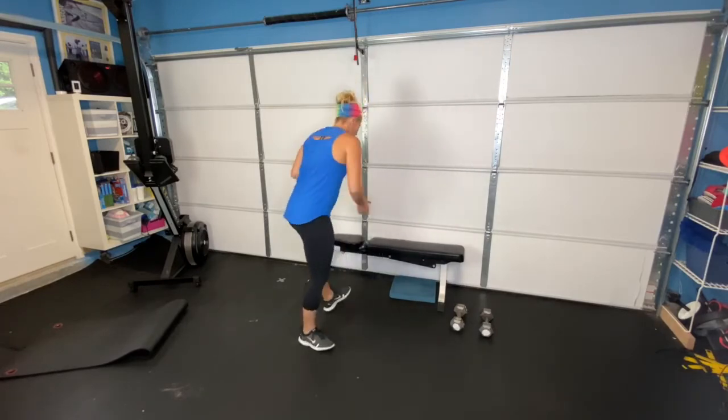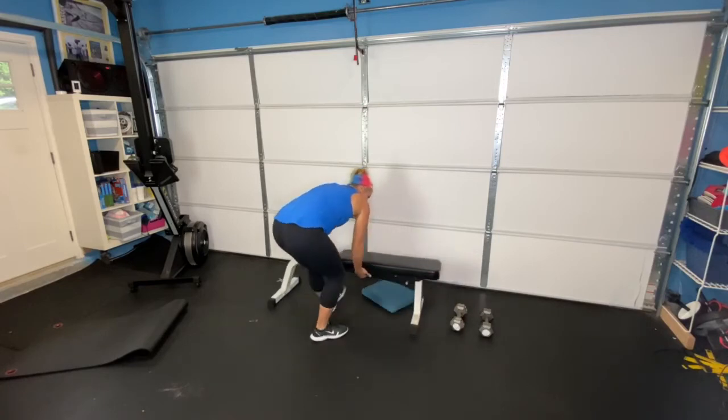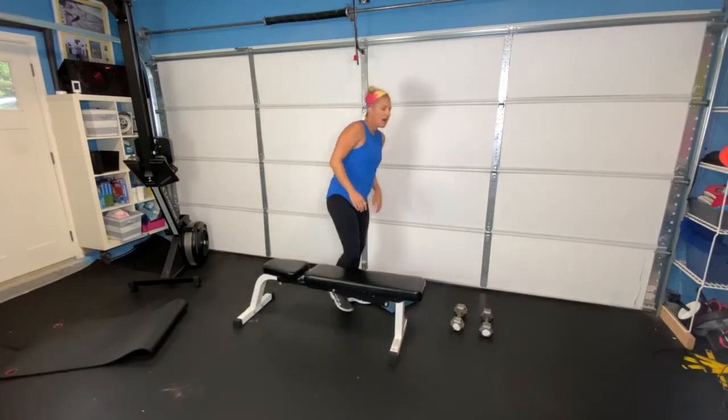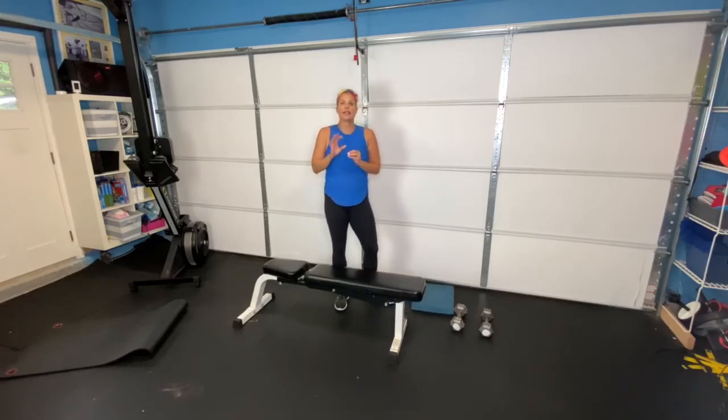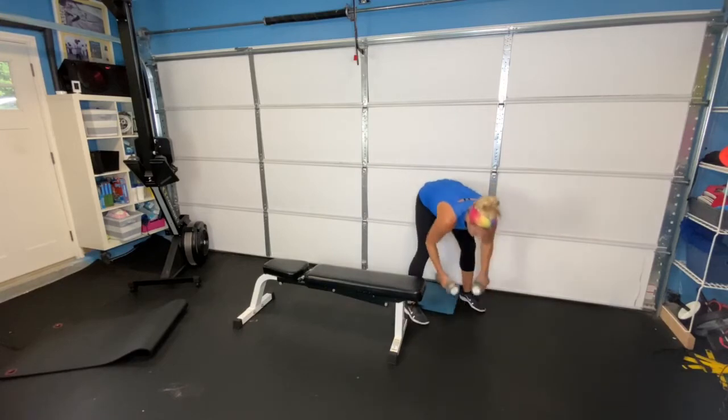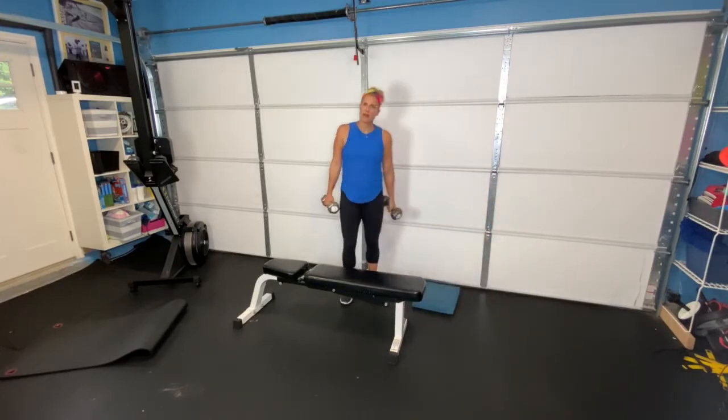I hope you're feeling warm and ready for the rest of the workout. We have five exercises for you. We are using a bench, dumbbells, and that's it. I want you to do each of these exercises 10 times. For our first one, I just grabbed some 15-pound dumbbells — you can grab whatever you have at your house.